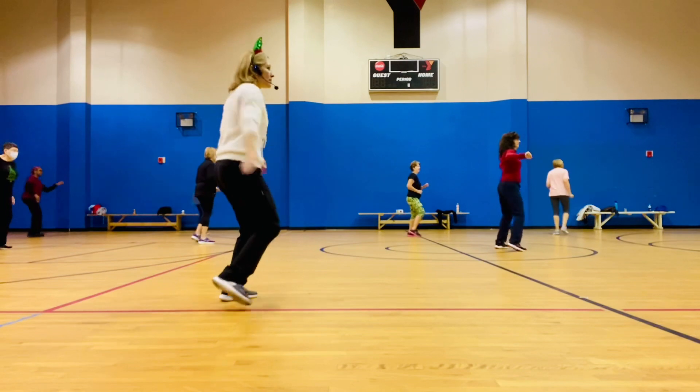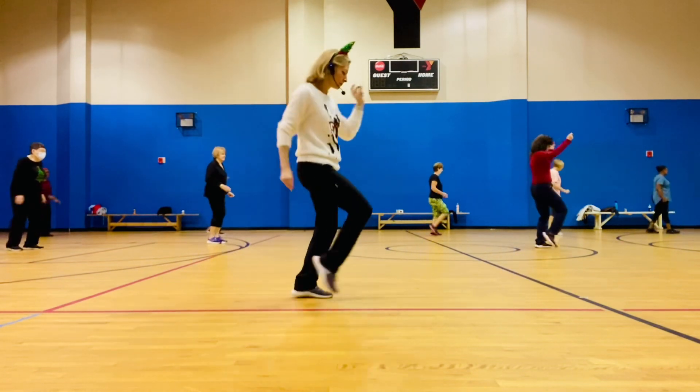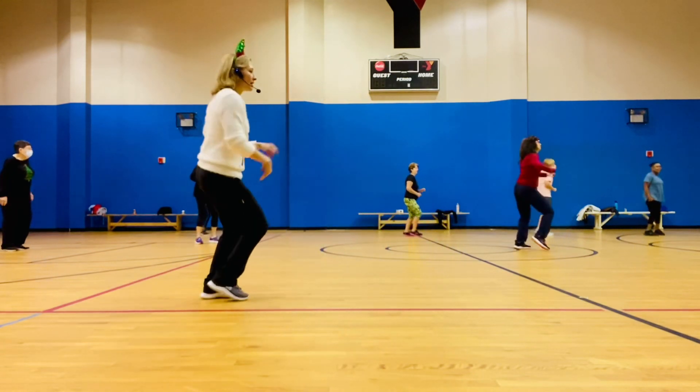Ready to turn, here we go. Jingle bells, jingle bells, jingle all the way. Oh,